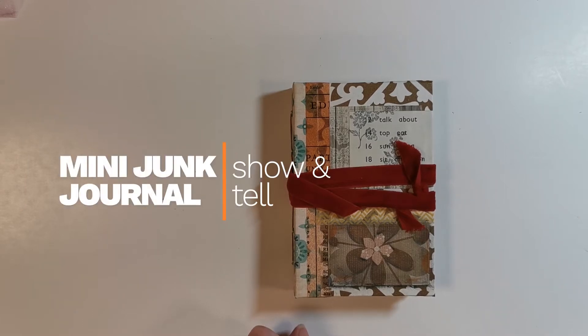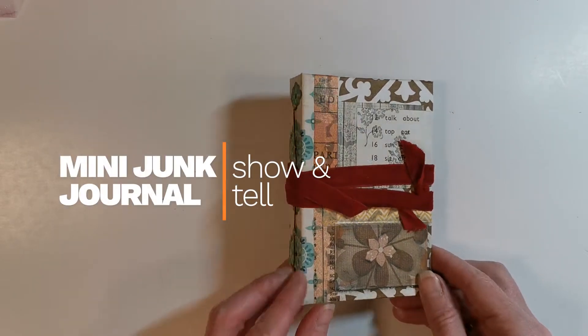Hi Crafters! Welcome back to the channel. Today I'm going to do a mini junk journal show-and-tell.